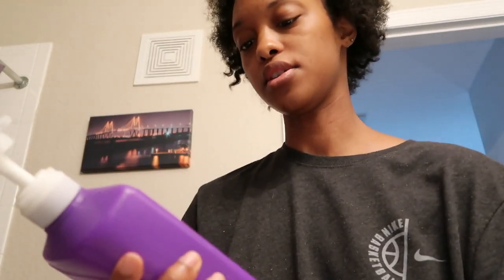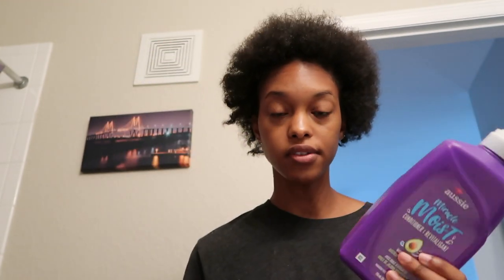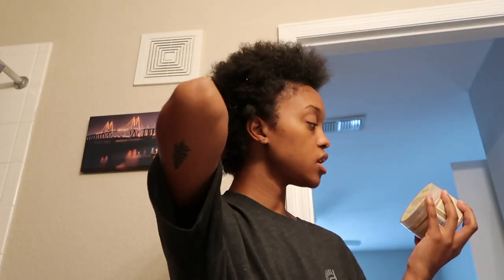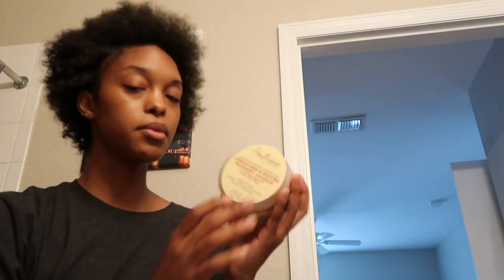Now that all of the old hair is out and my roots are out to shine, I'm going to wash it. I use Aussie's Miracle shampoo and Aussie Miracle Moist conditioner. I wash it twice and condition it once. After the conditioner I put in this Shea Moisture Jamaican Black Castor Oil Strength and Restore Treatment.